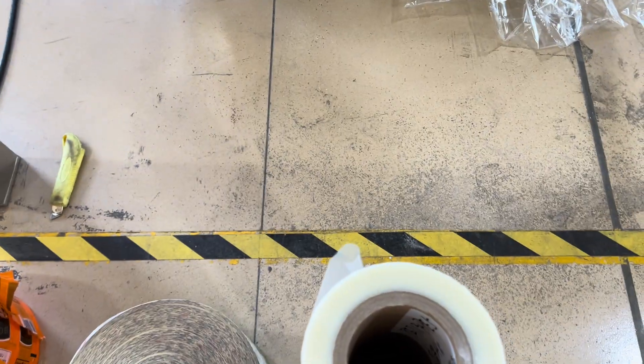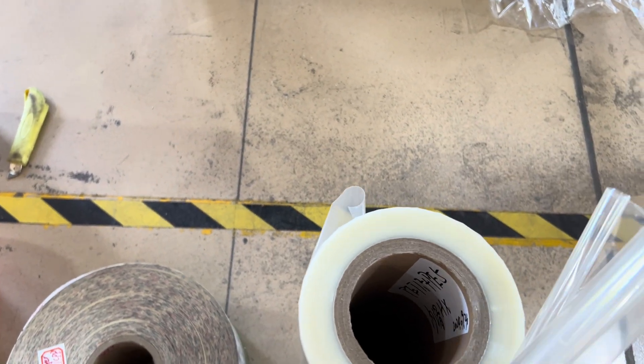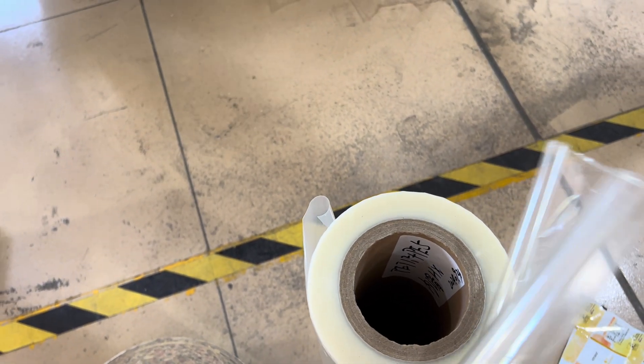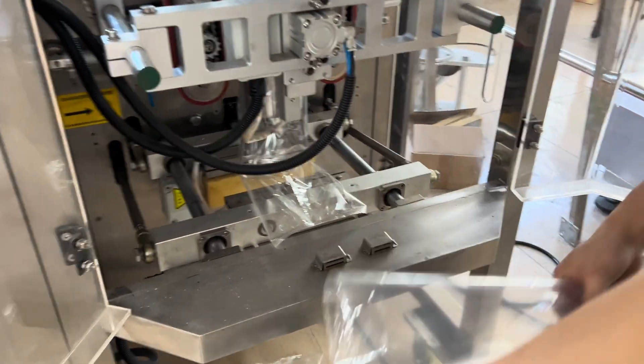The next one we are going to test is a three-layer bag. It should have a label here, but this one is PP with PET and PE — so this is the three-layer. We are just going to test this one with the same temperature and same sealing device.